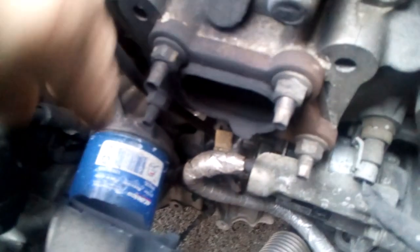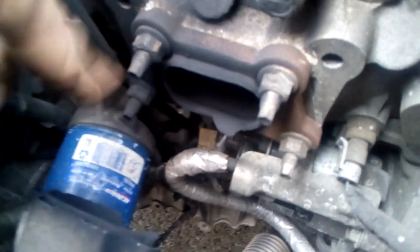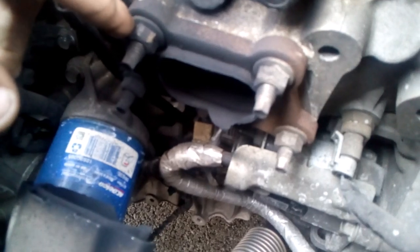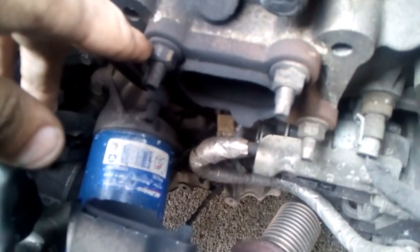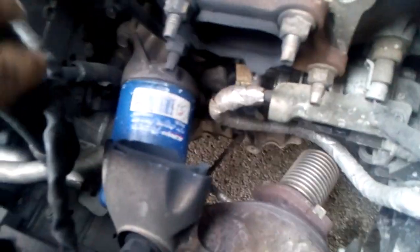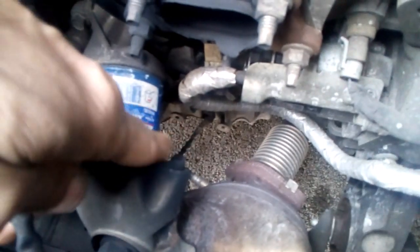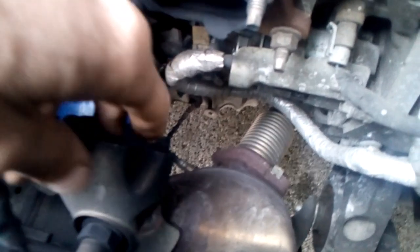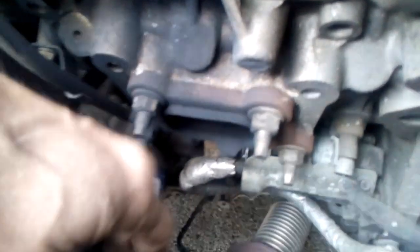So I'm going to get this flange off of here. These four nuts are 15 millimeters. I'm going to get those out of there, take the gasket out of there, and make sure that surface is clean back there. I'll disconnect the oxygen sensors here and any other ones down underneath. I'm going to try and get a good view at it once I get up underneath the vehicle.